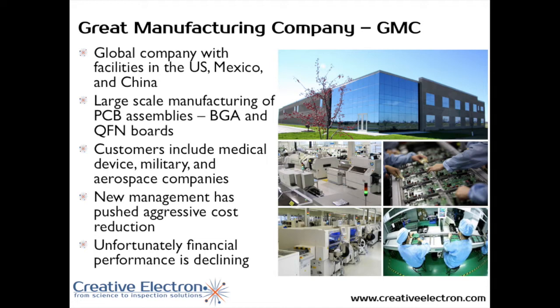We're not going to go into details about who they are, but we're going to call them the Great Manufacturing Company, GMC, which is a global company with facilities in the US, Mexico, and China. They have a large-scale manufacturing facility, they make PCBs including BJTs and QFNs, and their customers include medical device companies, military, and aerospace. Now, new management has pushed aggressively to reduce cost, and unfortunately their financial performance was declining at the time we engaged with GMC.